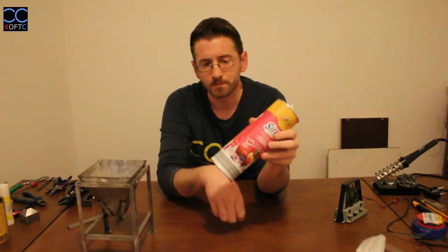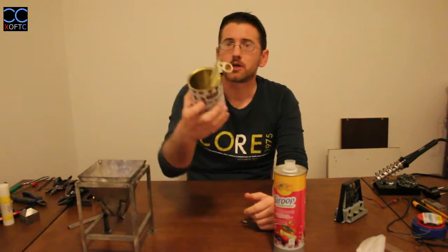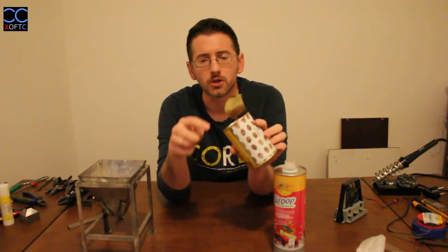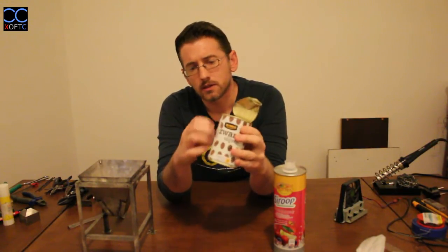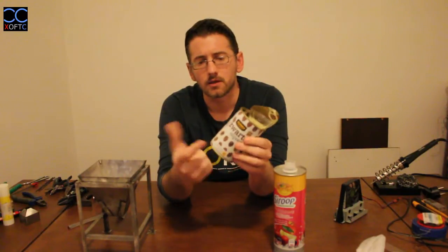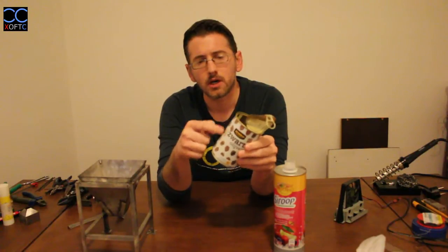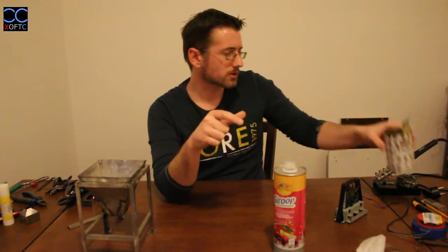You have different shapes of cans. Here's one that used to hold olives — the magnet sticks, so it's steel, and it has a seam. But it has a rigid ridged surface they add to make the can more rigid, which means once we remove the bottom and top, we're almost left with no flat material to work with. So these ribbed cans are also not ideal.